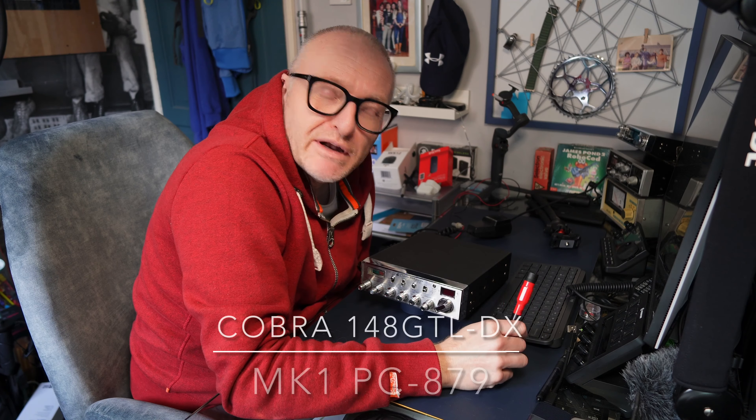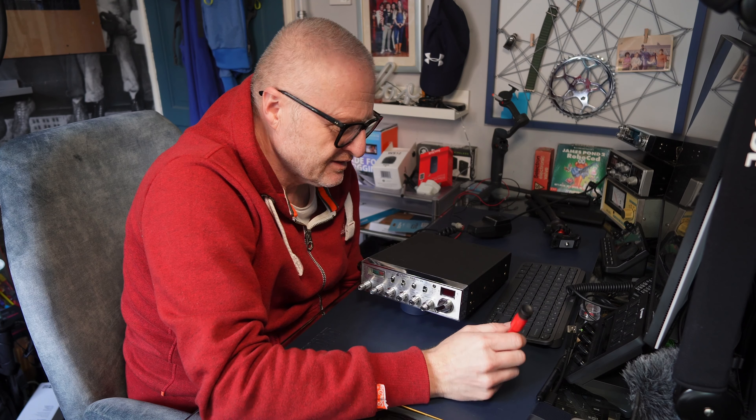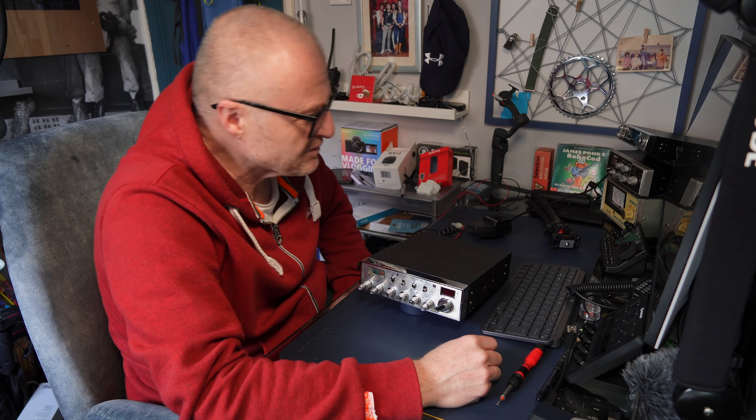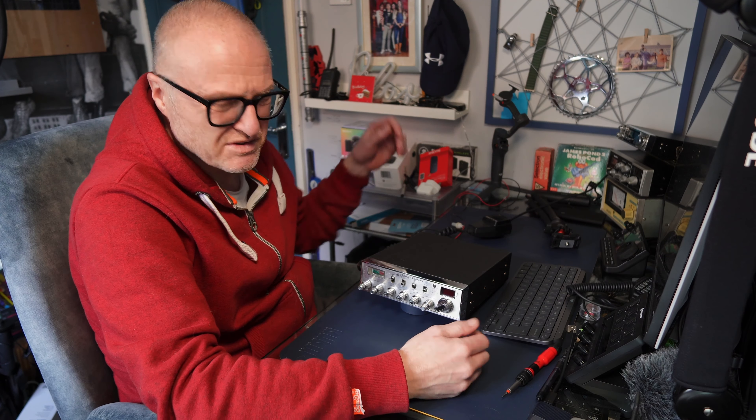Hello and welcome back to GT Retro World. I think I said a couple of weeks ago that I'd stumbled across a Cobra 148 GT LDX — well, here it is. I fired it up literally 10 minutes ago and it's receiving fine. Trinidad and Tobago was booming in on the Mighty Magnum, which is still about three foot off the deck. But there's no TX — it's not even switching to TX, it's just doing nothing.